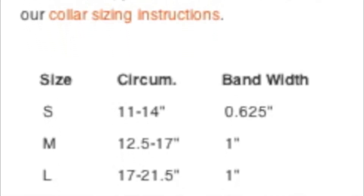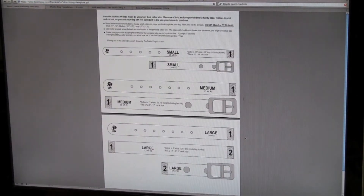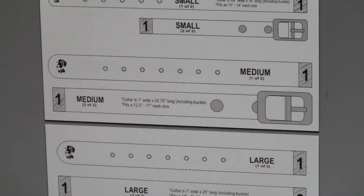Still not sure of the perfect fit? Not a problem. Just simply click the orange highlighted copy that reads Collar Sizing Instructions. This will bring up our handy-dandy sizing template. Please note though, you'll need to have a PDF reader on your computer to view this file.